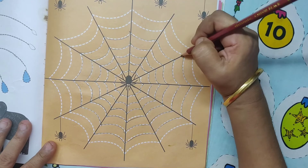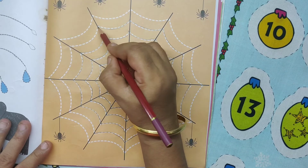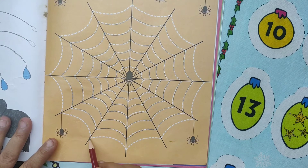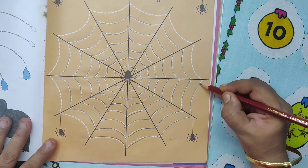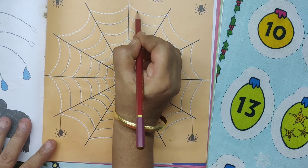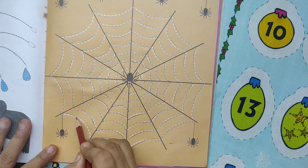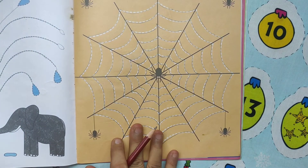We are tracing the dotted lines. We are tracing the dotted lines, completing the dotted lines. Complete the web pattern. Last line — trace the dotted lines to complete the web pattern. Trace the dotted lines, complete the web pattern. Trace the dotted lines to complete the web pattern.